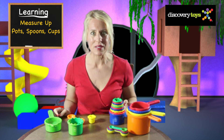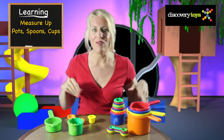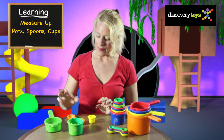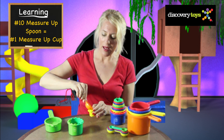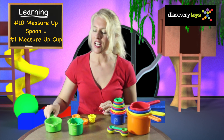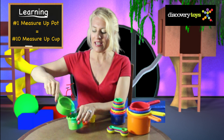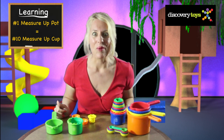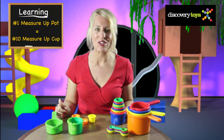The Measure Up Pots and Spoons and the Discovery Toys Measure Up Cups are all part of one great big family — they're all related. The number ten Measure Up Spoon pours directly into the number one Measure Up Cup; they're volumetrically correct. And the number one Measure Up Pot fits into the number ten Measure Up Cup. Now let's see what happens when we build a tower using the Measure Up Pots and the Measure Up Cups.